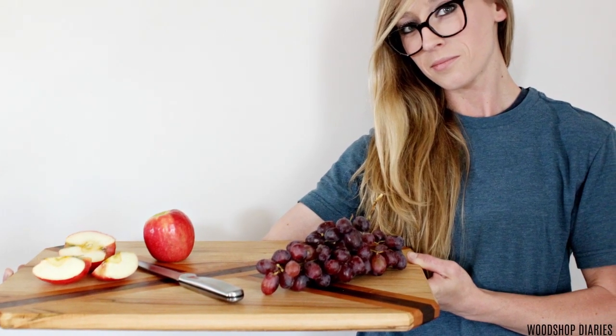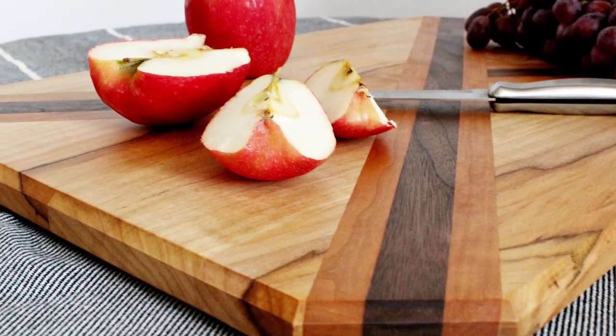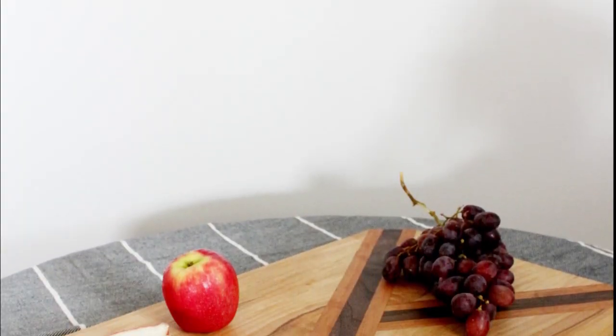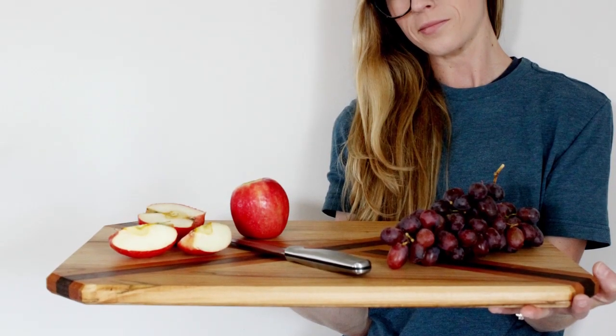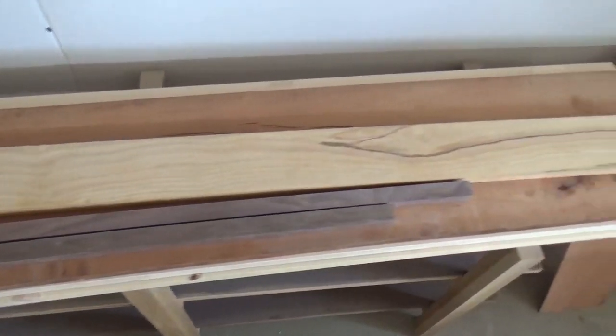Hey guys, it's Shara here from Woodshop Diaries, and today I'm sharing a fun scrap wood project that I made a while back. This X design cutting board is an easy project that combines a few of my favorite woods: cherry, maple, and walnut. While the X design may be a little controversial due to the possibility of wood movement, this is just a scrap wood cutting board, so if it eventually fails it's not a big loss. Chances are it'll still function just fine for cutting apples and cheese even if it splits a little.